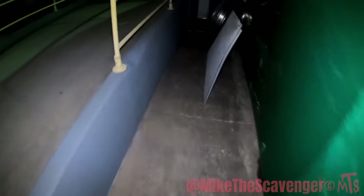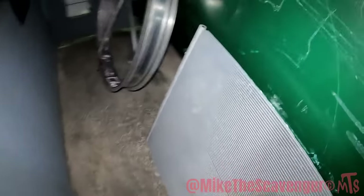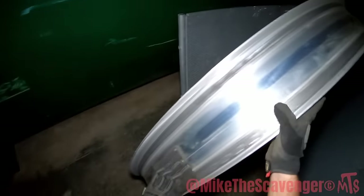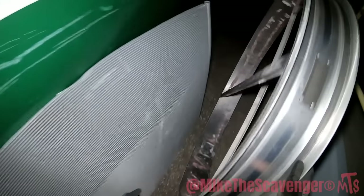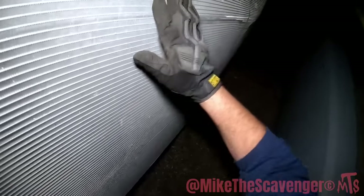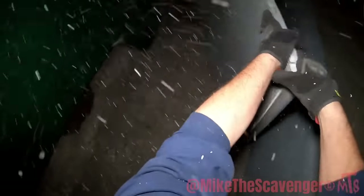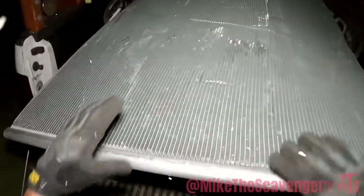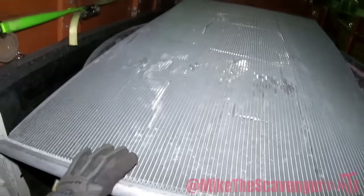It looked like there was something leaning up beside this dumpster — look at that, big old piece of AC unit. I can't do much with that. What do y'all reckon that is? A big wheel — I'll take the big wheel! That's aluminum, nice and heavy too. Hey, it's like a cover for my scrap.